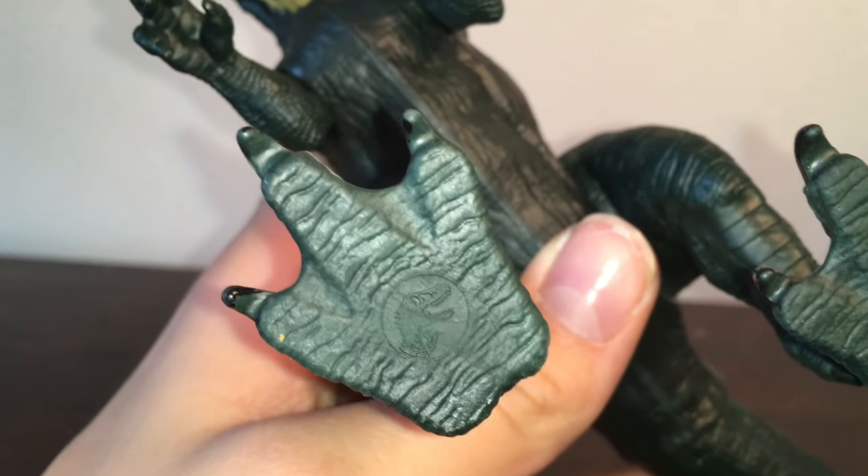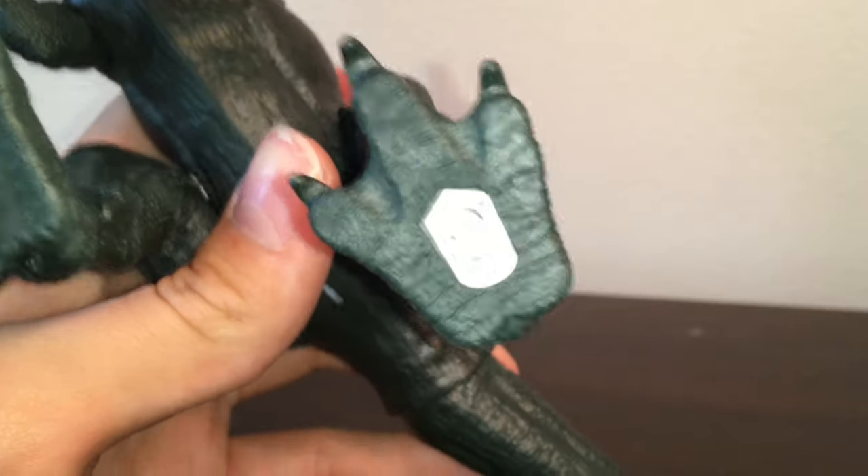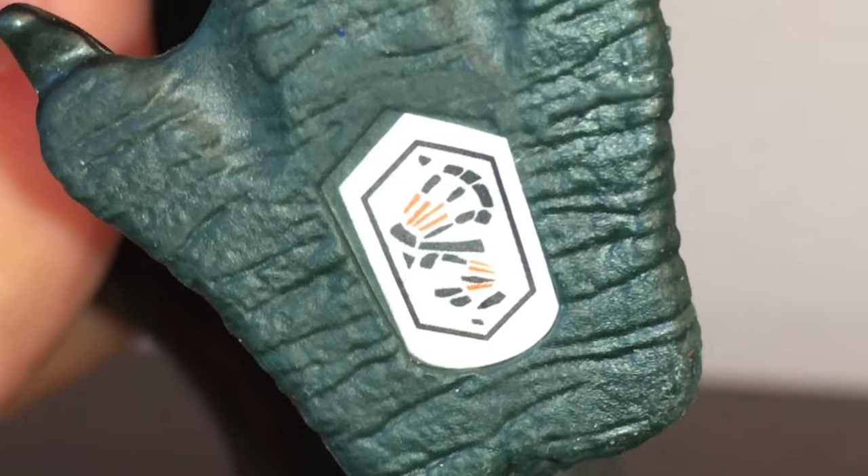Even the underside of the foot has been carefully sculpted with the JP logo. It's kind of strange how they're webbed, though. By the way, here's the QR code for the Jurassic Facts app, if you like that type of stuff.